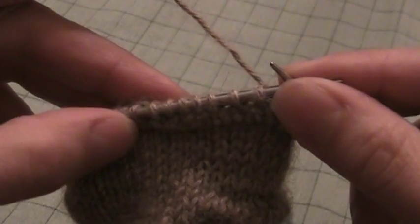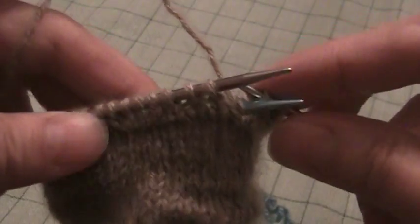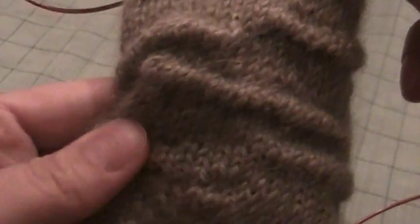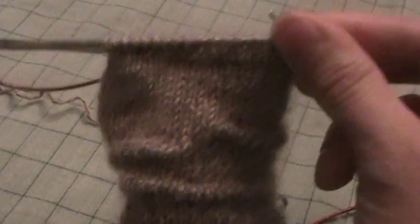Right there you can see where my little welt has started. This whole length of ten or fifteen or however many stitches you have picked up on the back is going to turn into a long welt on the front that looks like each of these. And that's all you have to do to create welts.